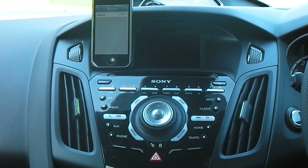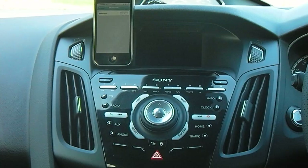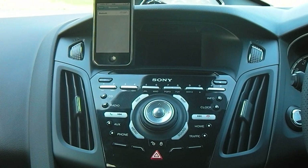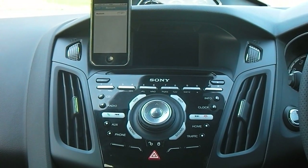Hi there and welcome to another Ford College YouTube video on the new Ford Sync system. In this video we will show you how to pair a mobile device to the system for the first time.